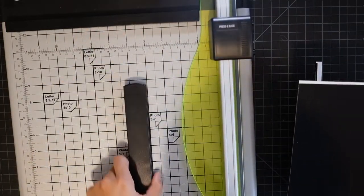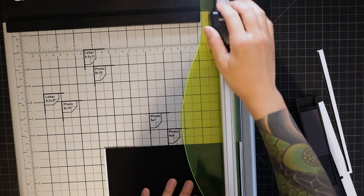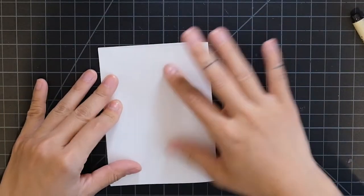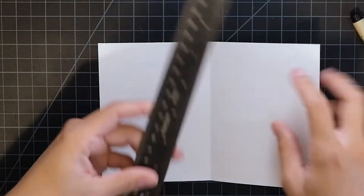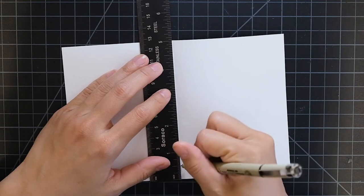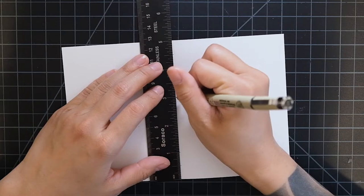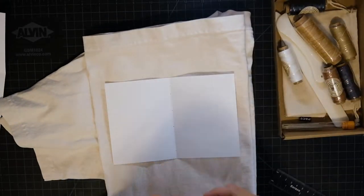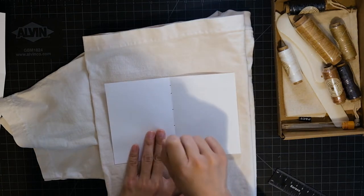Now that our notebook covers are nice and flattened, I'm going to trim them down to size. I'm going to take a sheet of the sketchbook paper, fold it right in half, and along that folded crease I'll use a ruler to put a few dots marking where I'm going to punch holes for the threading. I'm going to mark a hole at half an inch, one inch, and two inches from each edge — six holes total. Then I put down a folded up t-shirt and poke the holes through. Once this sheet of paper has those holes in it, you can use it as a reference for the rest of your sheets and the cover.